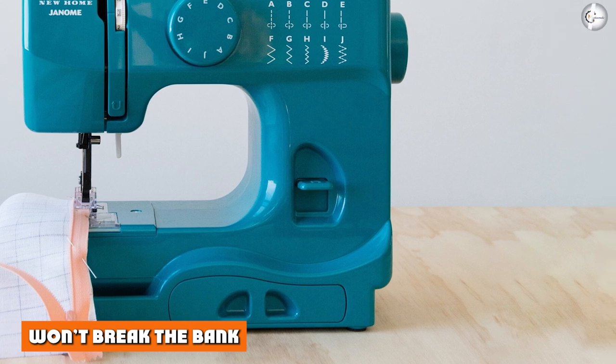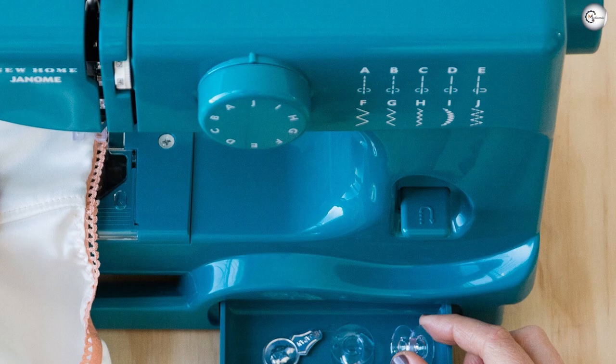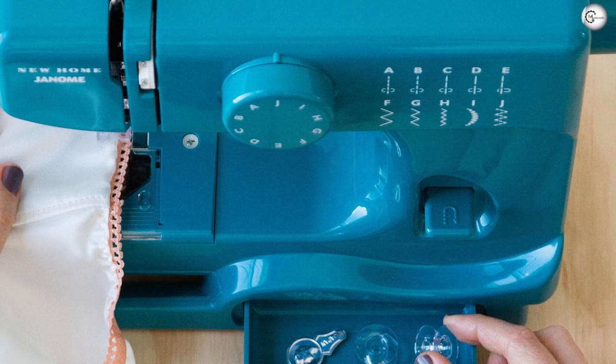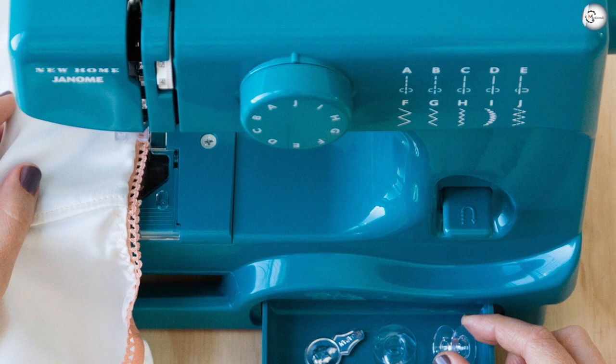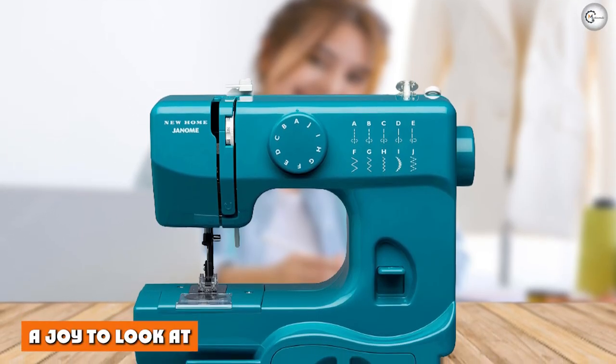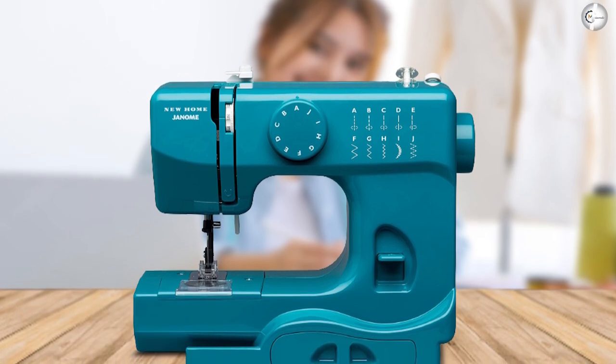Won't break the bank — and we haven't even mentioned the price yet. The Marine Magic retails in the lower market depending on the color scheme you have in mind. For a sturdy and really pretty beginner's machine with a 25-year warranty, it's not a bad deal at all.